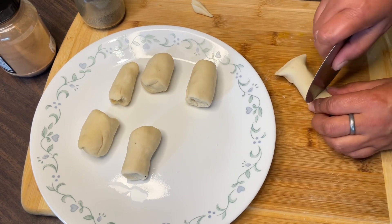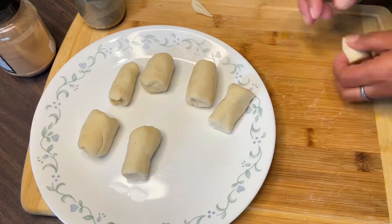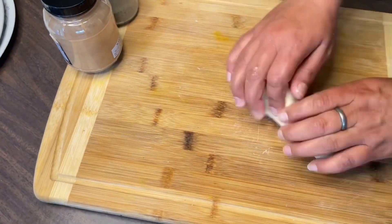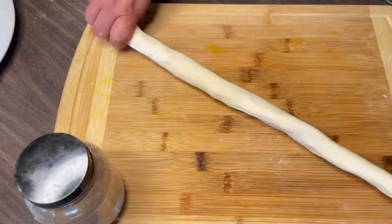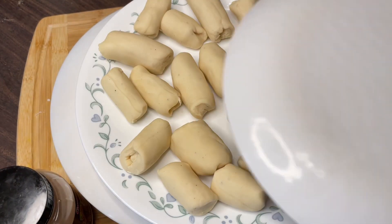I have seen this kind of recipe trending a lot in Nepal — on the internet and on YouTube. It's very popular there and I wanted to try making it myself.